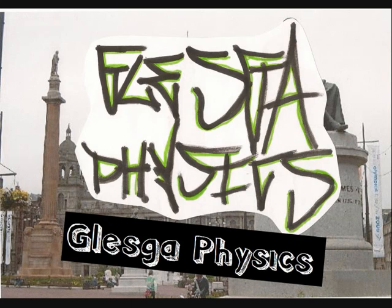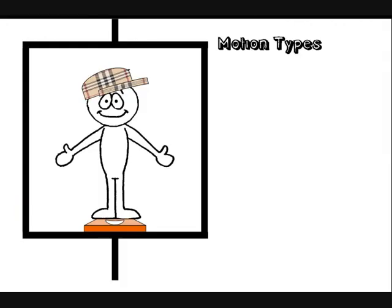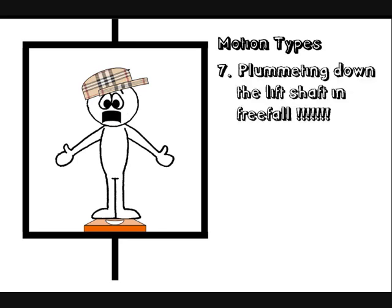Remember I said there were seven types of motion — we've only done six, so here's number seven. Number seven is plummeting down the lift shaft. This is called free fall, so let's figure out what the reading would be on the scales. The lift, the set of scales, and the unfortunate soon-to-be very injured person inside are all accelerating down at the same rate due to gravity. Then your weight hasn't got anything to act on, so there's nothing to act back on your feet. The reading on the scales would be zero Newtons, so your apparent weight will also be zero.